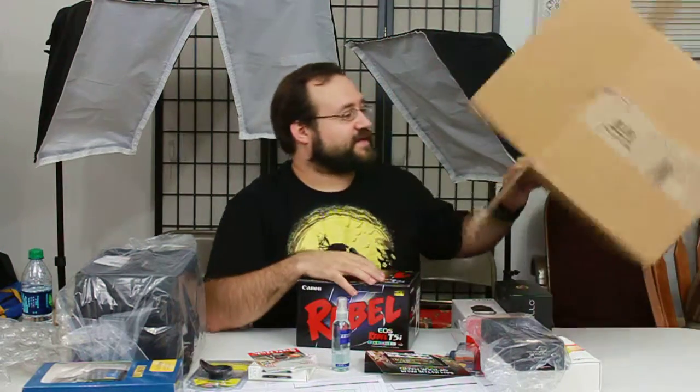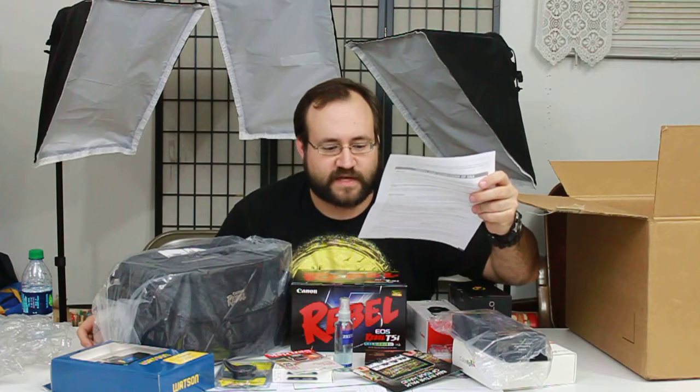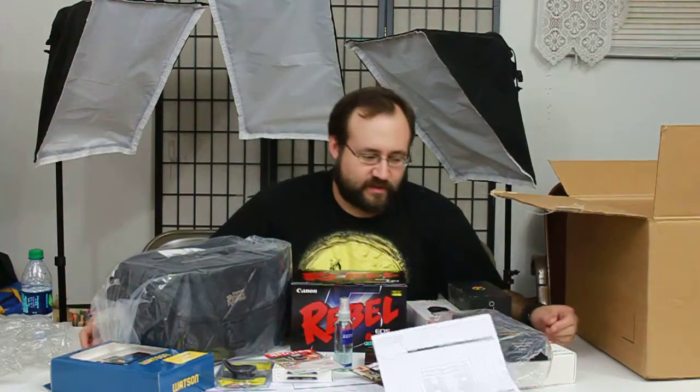So that is the emptying of the box — all the stuff they were nice enough to pack in. My total came to $1,551.84. I compared prices across multiple websites and this package from B&H was the absolute best deal I could find. I'm really happy with it. The camera bag is actually really solid too.